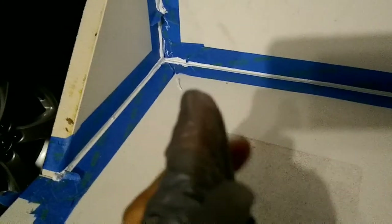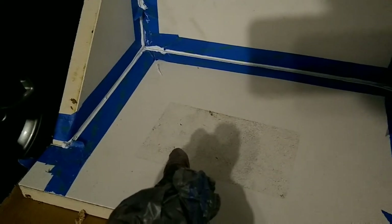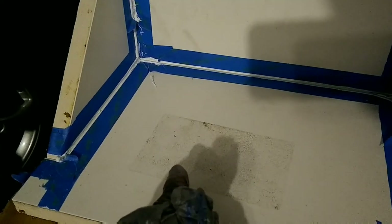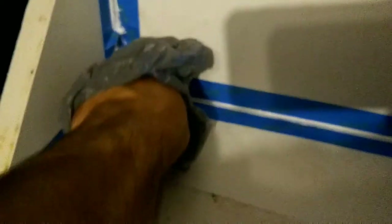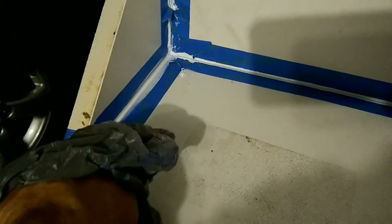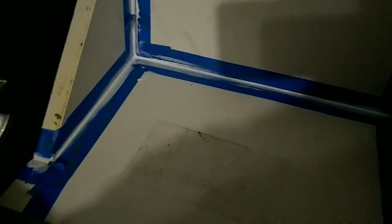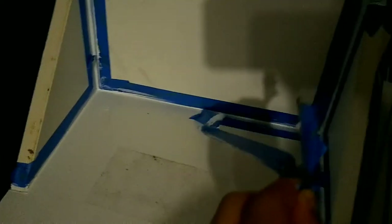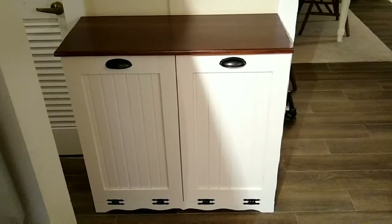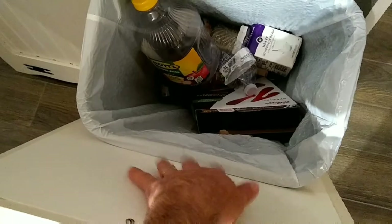I've applied the caulk with the caulk gun and have my Walmart bag ready to smooth it out. Be careful not to get silicone on your hands — it's a mess to clean up and you need paint thinner or mineral spirits since it can't be cleaned with water. Smooth it out and then pull the tape off carefully so you don't get silicone on other surfaces. That wraps up the tilt-out trash bin liner project — this is the area that typically gets real messy and now we'll be able to clean it up.